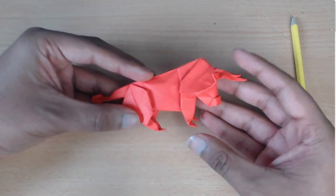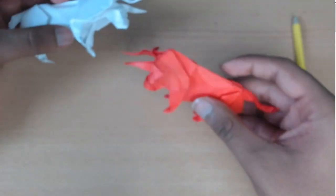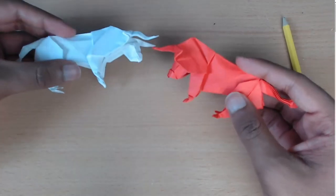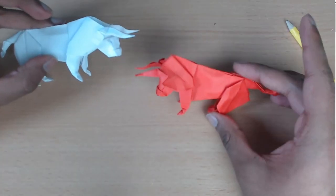Looks very cool, very epic. Really hope you enjoyed. If there's anything I can do to make this tutorial better, please do let me know. Apart from that, I'll see you in the next video.